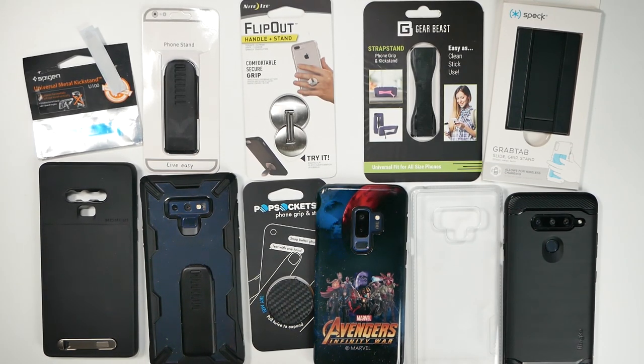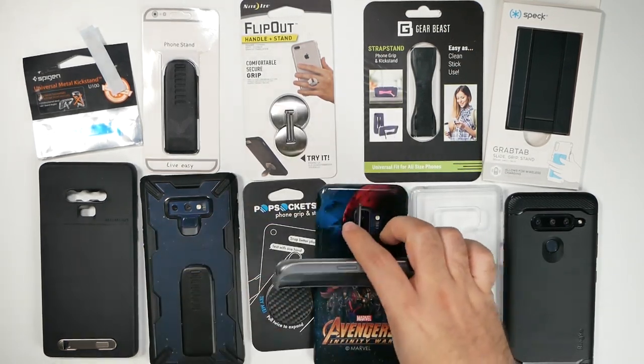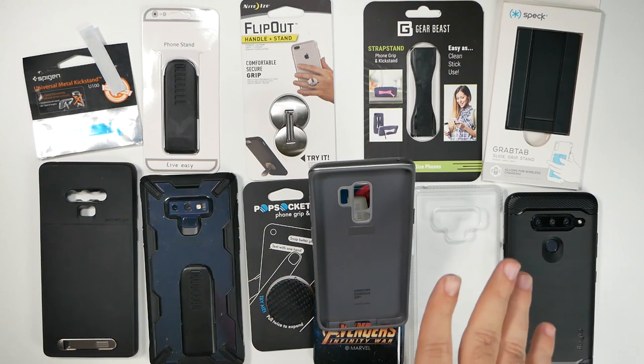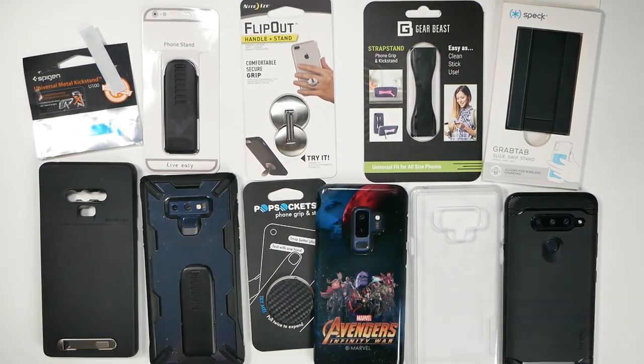I've wanted to figure this out for a long time because I love kickstands. I think they're awesome and it's really great when you have a case that has one. You can watch your phone however you want to, set it up however you want — for video chat, for watching movies, whatever you need to do. But when you don't want that specific case and you want a different case, you run into problems. And that's what we're here to find out — to see which one is the best.